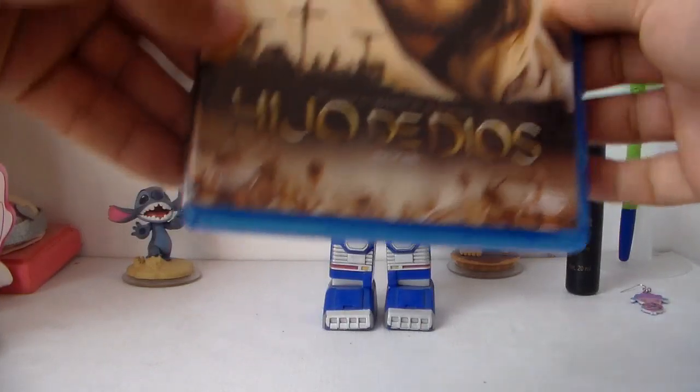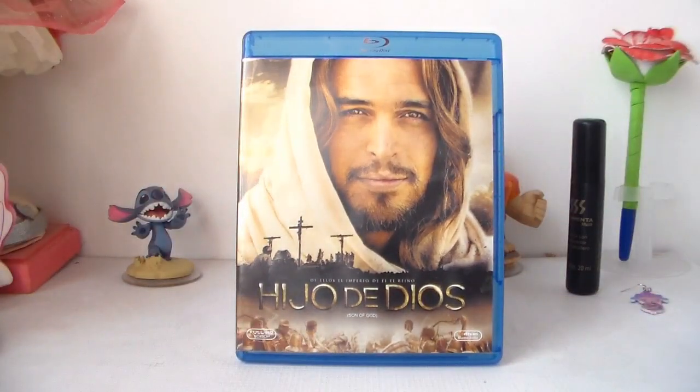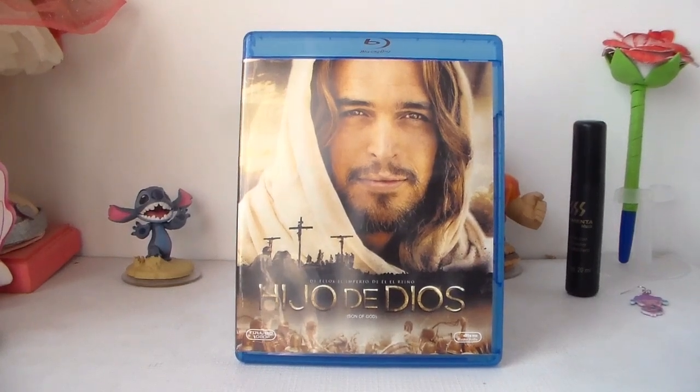Muy bien amigos. Excelente actor, Diogo Morgado. Me encantó cómo actuó en esta película. Déjame tu opinión si ya viste esta película y lo platicamos. Un saludo a todos, cuídense mucho. ¡Hasta el próximo video muchachos! Bye. Hasta la vista, baby.